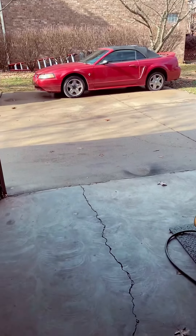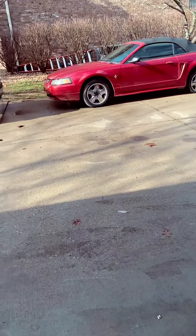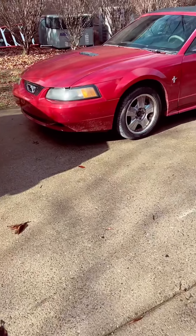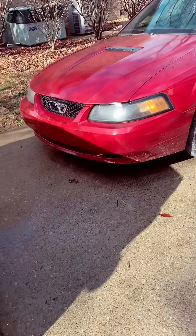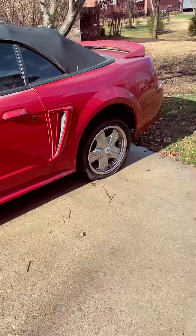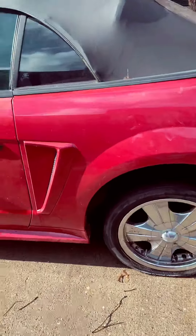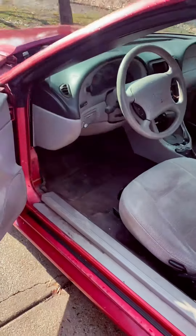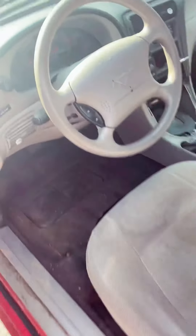Check it out — drop-top V6 Mustang. This is a 2000 model. She's rough, she did some work. Nothing I can't fix, though. Interior, fairly decent. All I cared about was the dash, the seats and all that stuff — that's an easy fix for me.